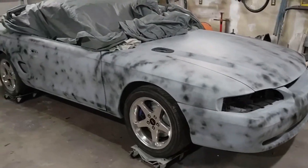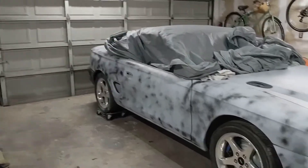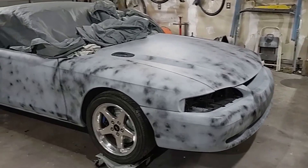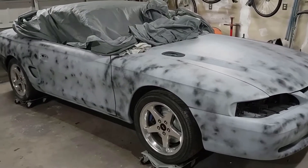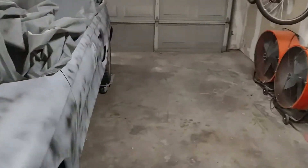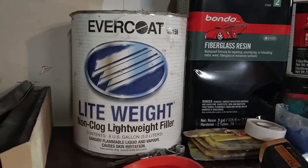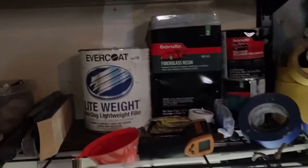I went ahead and put a guide coat on this thing. I started a little bit on that back fender and the trunk, and my next task is going to be just going around, getting down to metal on my few little trouble spots, sanding it, doing the bondo work. The stuff I use is Evercoat non-clogging lightweight filler.